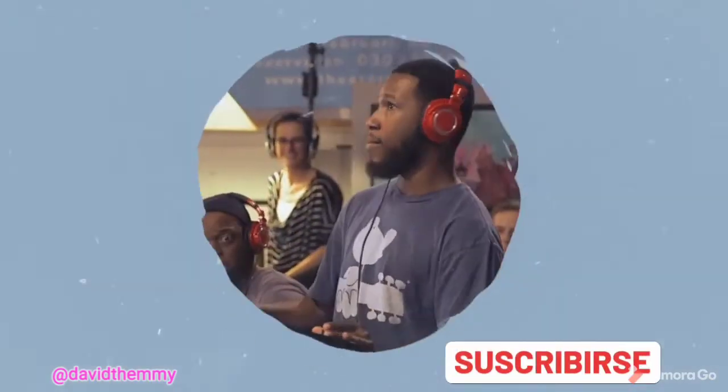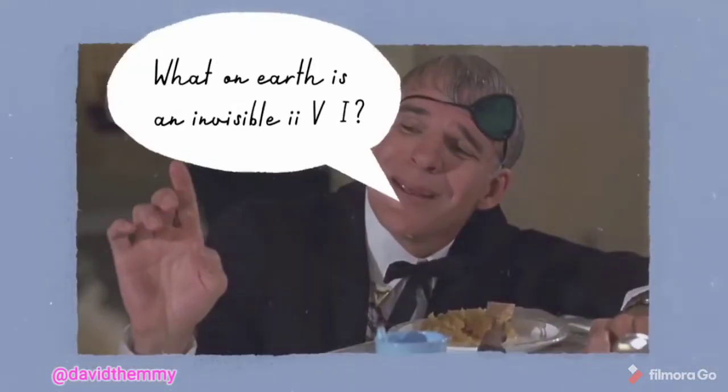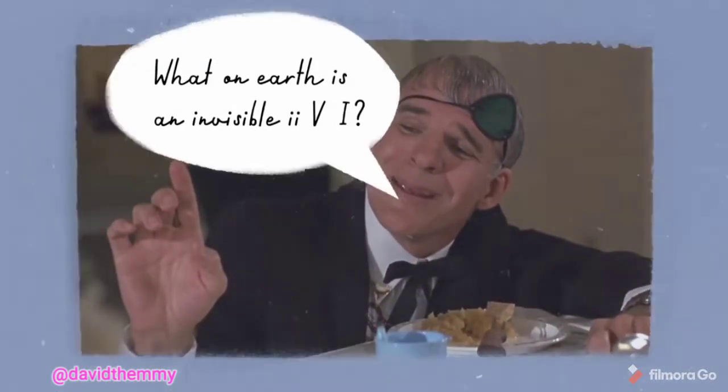One of the best ways to improvise hipper solos is by using invisible 2-5-1s. You're probably wondering, what on earth is an invisible 2-5-1? Well, before we get into it, we should start by defining what a regular 2-5-1 is.